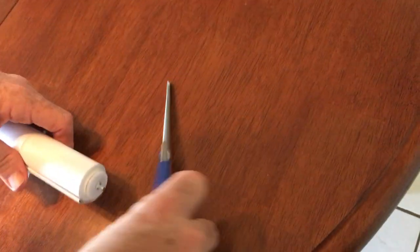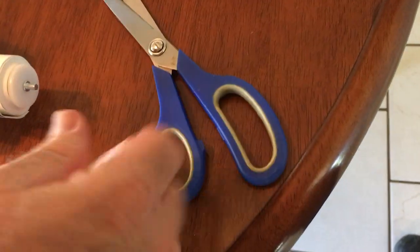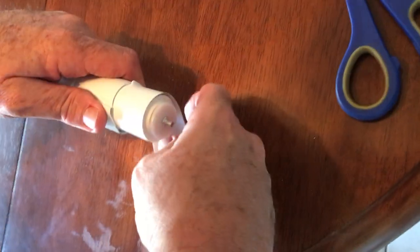We're going to take about an inch or an inch and a half off. We didn't measure — this is just for demonstration — so we're just going to make a little snip, just a little tiny snip, with a pair of scissors. Watch how the material just comes right off the roll, nice and clean.